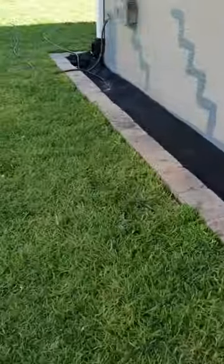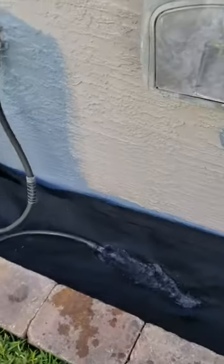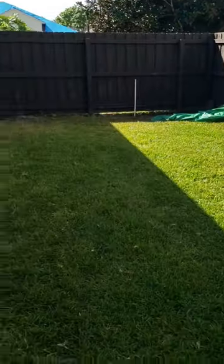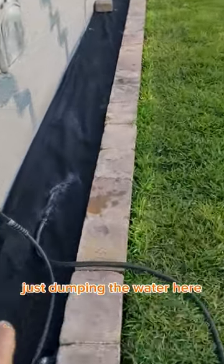The French drain in action. This is just a small hose — we're pretty far from there, and on the video it probably looks like we're close but we're not. Just dumping the water here.